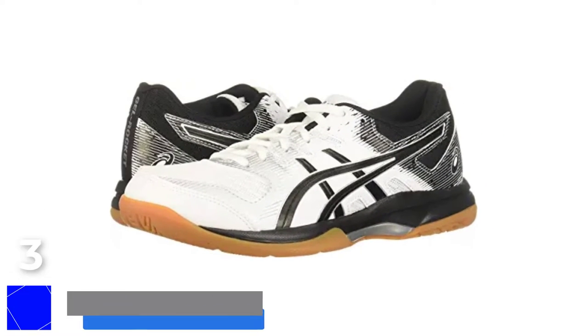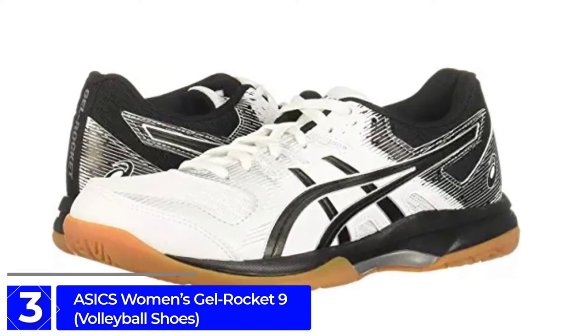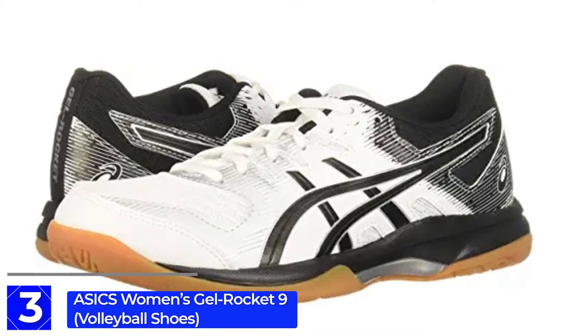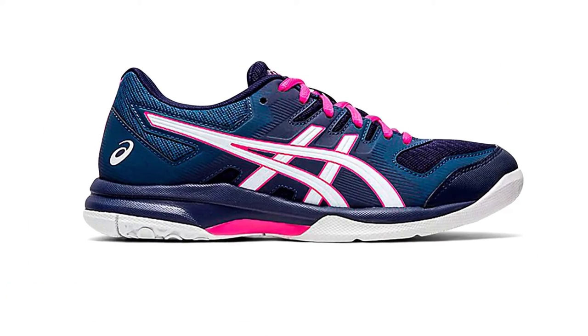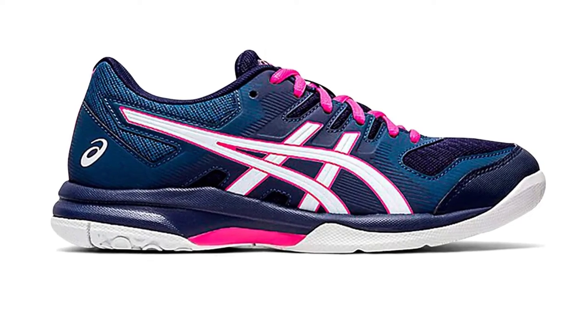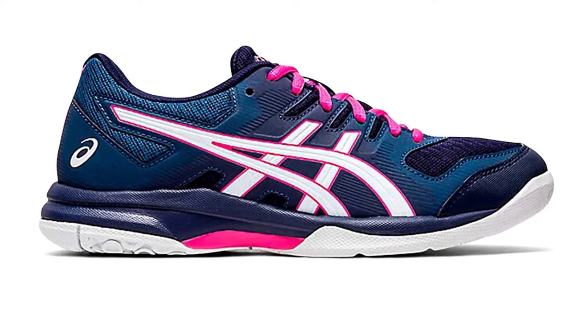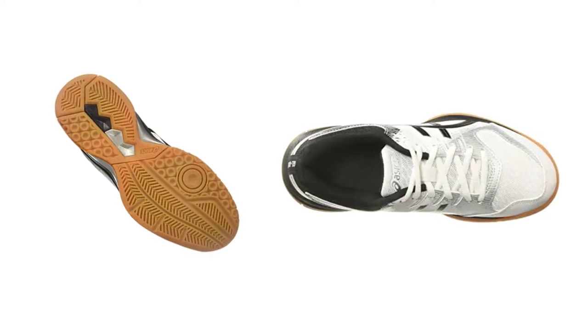At number 3: the Asics Women's Gel Rocket 9. We have tried to include jumping shoes for both men and women on our top list. The Asics Women's Gel Rocket 9 Volleyball Shoes is a popular shoe for women. These shoes are as stylish as they are comfortable, and are perfect for jumping because they are basically volleyball shoes. The upper uses synthetic and mesh, making it quite comfortable and durable.